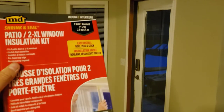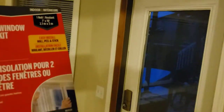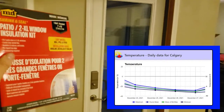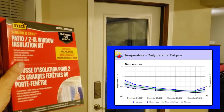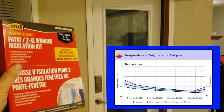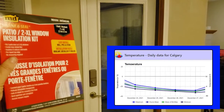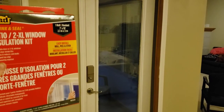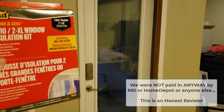I have this basement door at my walkout level that I don't use much, especially in winter. It leaks a lot — I've adjusted the door, I've changed the weatherstripping, and I really need to replace it, but I'm just not going to do that.